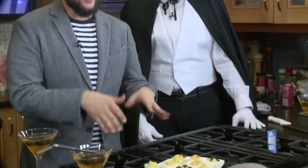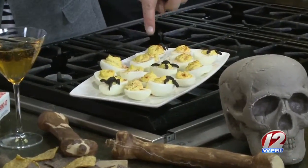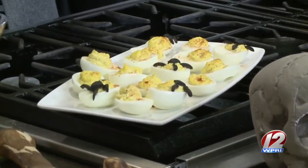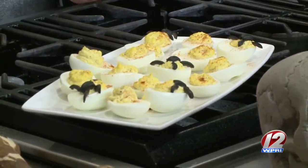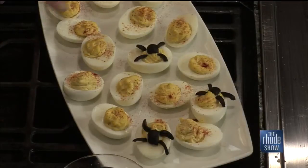Andrew did a basic classic deviled egg recipe, but garnished them with little spiders made from chopped olives. He admits he may have been in his kitchen at midnight carving spider legs from black olives — inspired by marthastewart.com. You don't need spiders on every egg; just scatter them throughout. They're also serving the guacamole with little crackers.